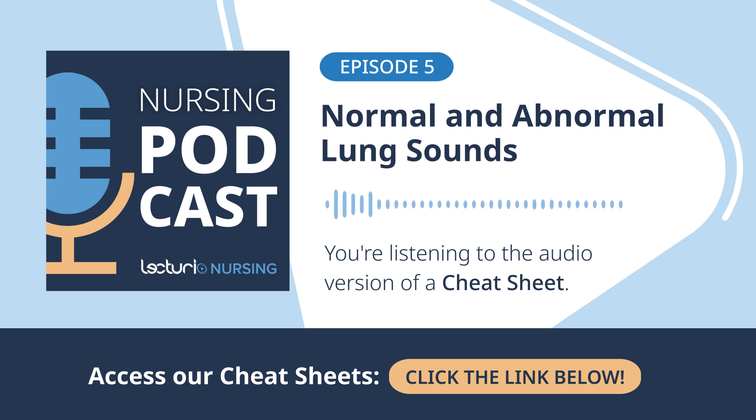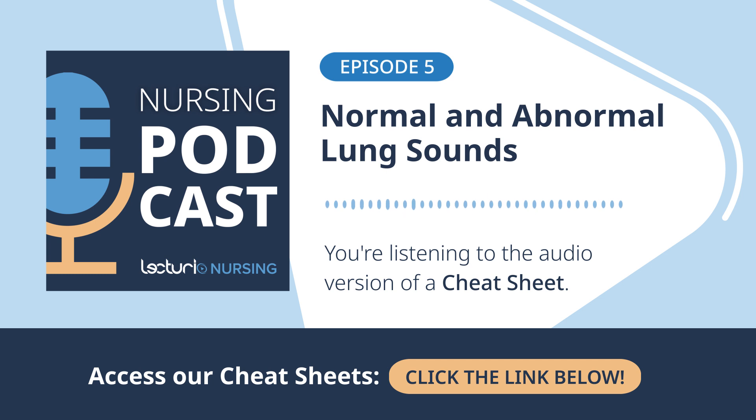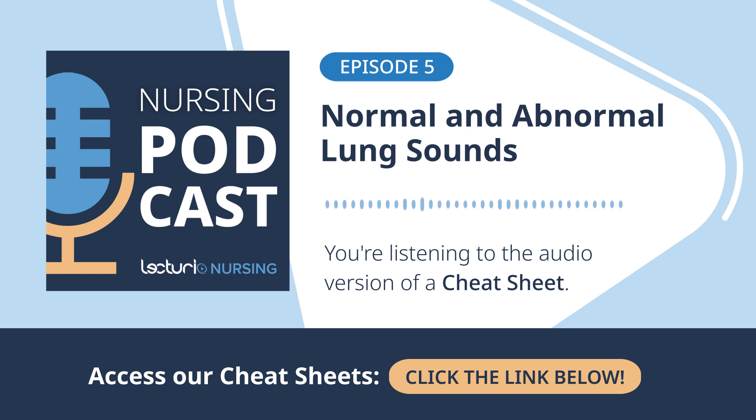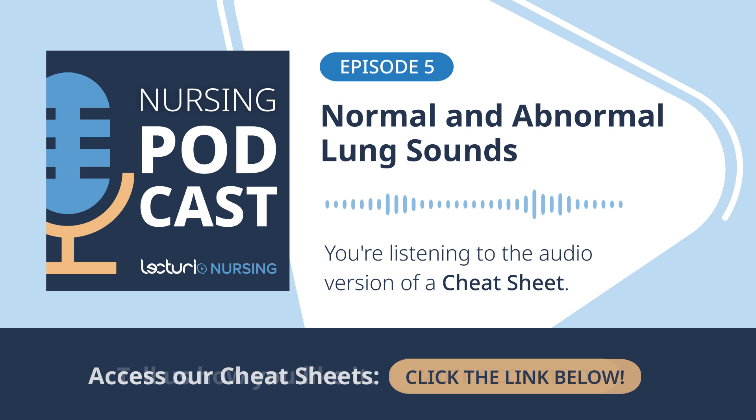The adventitious sound that screams emergency is unequivocally stridor — this high-pitched, often harsh, musical or crowing sound, usually heard loudest on inspiration and often over the neck rather than deep in the chest. A typical wheeze means narrowing down in the smaller bronchioles — bad, but usually manageable. Stridor means a significant blockage or narrowing in the upper airway: the pharynx, larynx, epiglottis, or trachea itself. Think anaphylaxis, a foreign object lodged there, severe croup or epiglottitis. It's an immediate life threat requiring urgent intervention. That sound is code red.